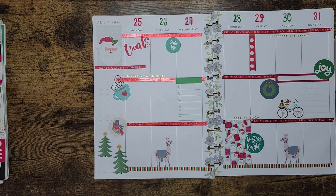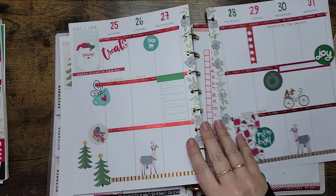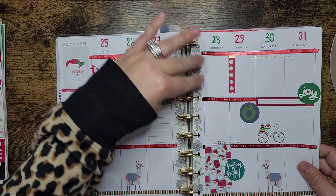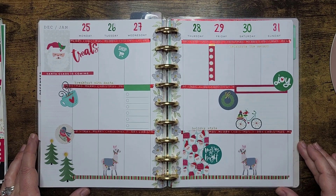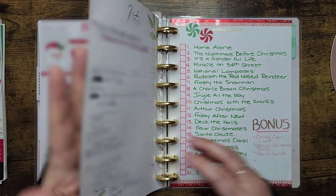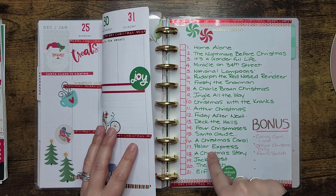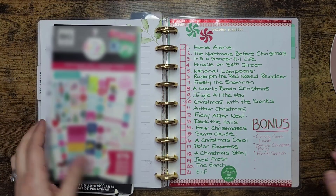We put quite a bit onto it. Let me move it over now that we're done. Let's go ahead and pop this into our planner for the last week. I have been updating, so we might as well update this during this plan-with-me because it's kind of the last week I'll be able to do this. If you watched my previous videos, we have a holiday playlist that we're going through — as you can see I've clicked off a couple that we've watched. I actually watched a couple of bonus ones I didn't even know existed.